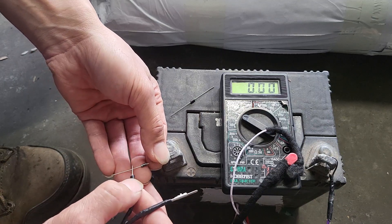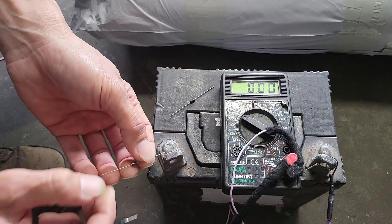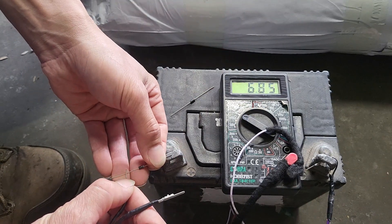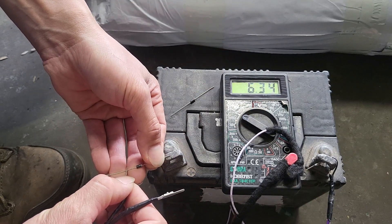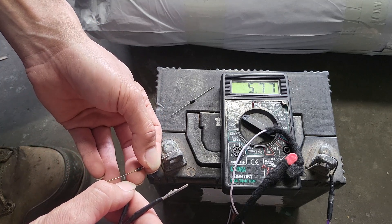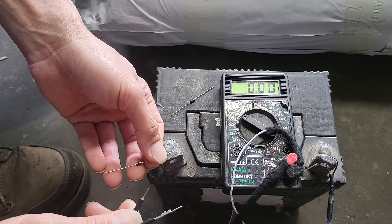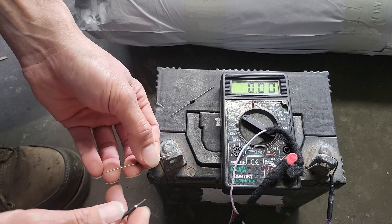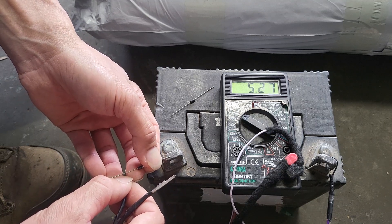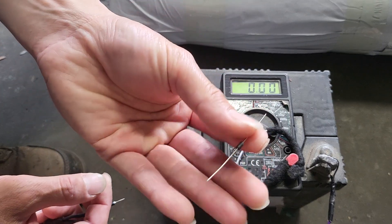That shows the diode is working in one direction and flow. Now I check if it really works as a block. I do the same thing — hold it with my hands and put it down — and I see five-point-something. I'm a bit panicked because it's supposed to be much less than that. Again, five-point-twenty-something.